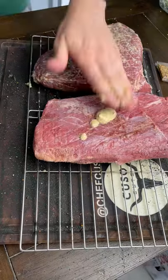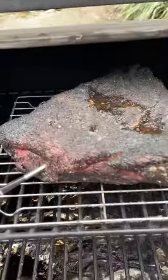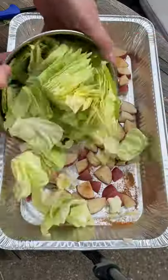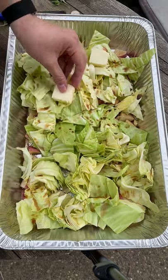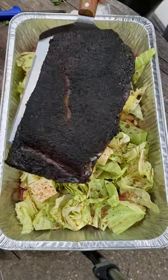Don't blink — rub Dijon down, get some dirt on there, put a meat probe in it, and go ahead and smoke it at 225 till it's about 175 internal. Then lay down some potatoes, some cabbage, some red wine vinegar, some mustard seeds.